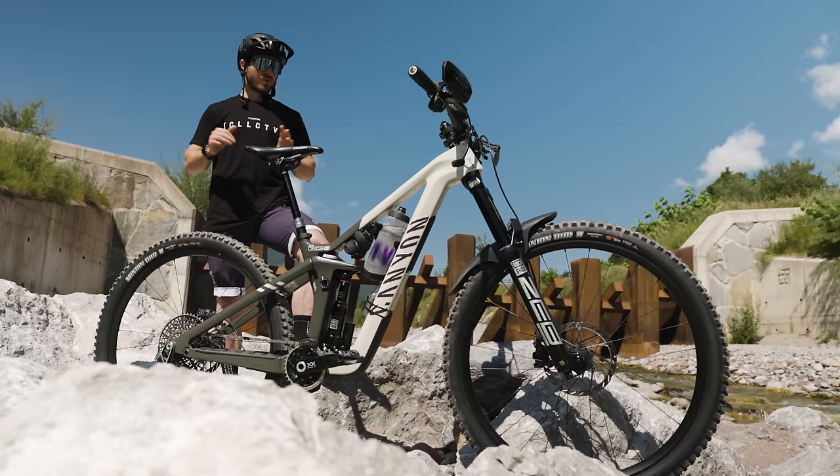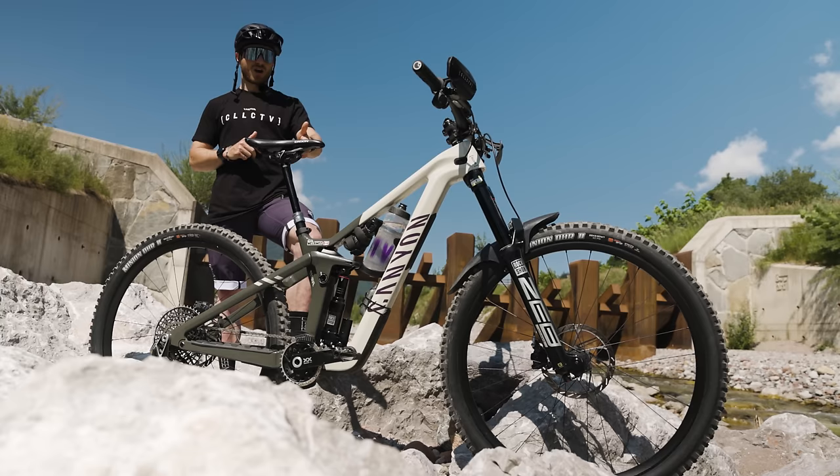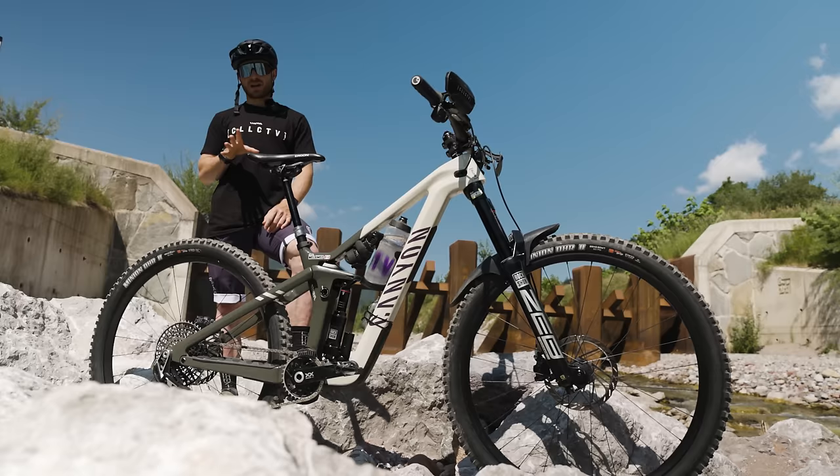Brakes — same as before, can't talk about those, but they've been amazing. We're running a 170mm Reverb dropper reversed with some special clamps, and I drilled out a hole in my seat to make it all fit. That means I don't get any seat buzz and I can run a full dropper, which is pretty key when you're getting all over the back of the bike.